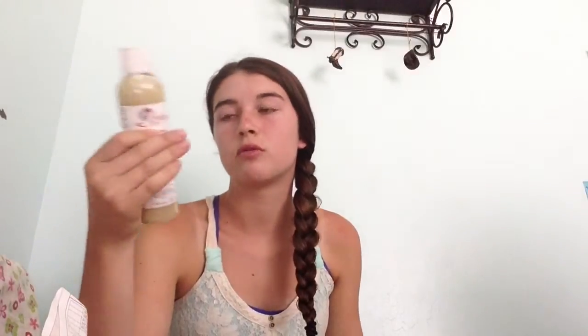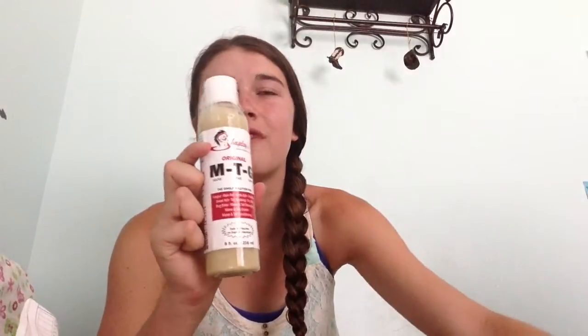You guys are probably wondering how much it was. I just got the smaller bottle of MTG and it was around $5. And then the hackamore was about $15, I want to say.